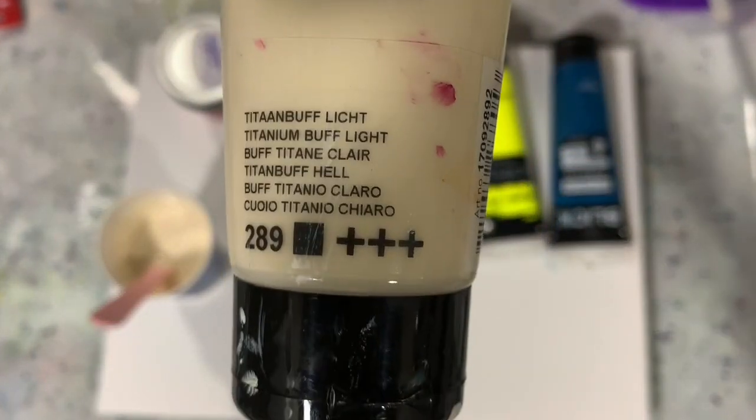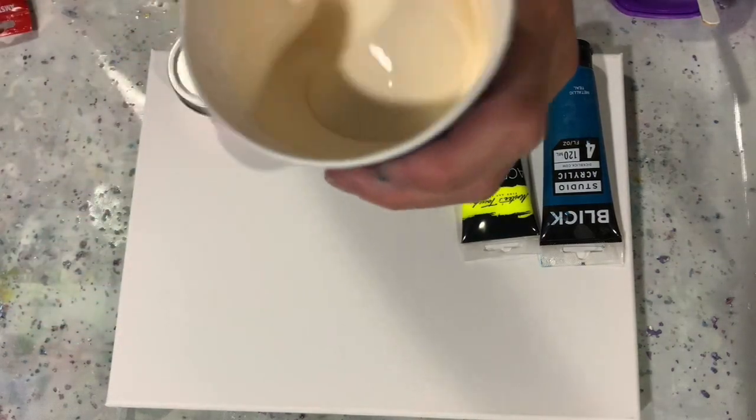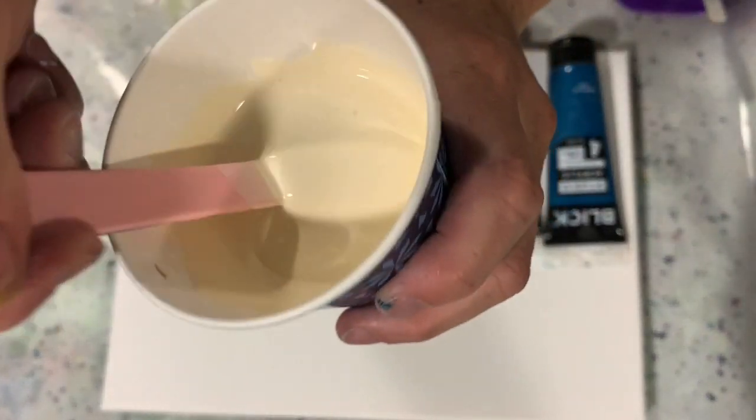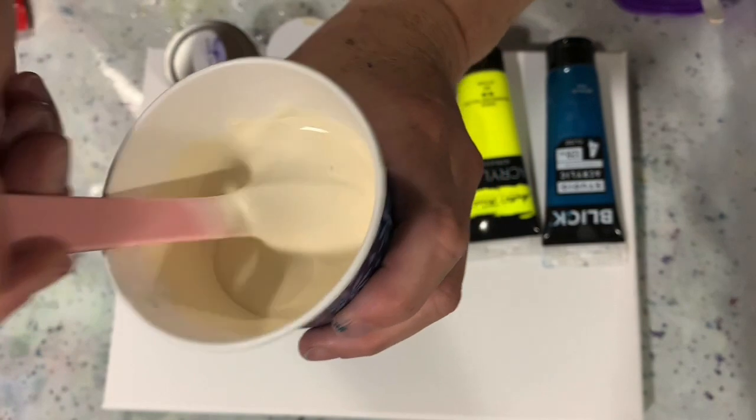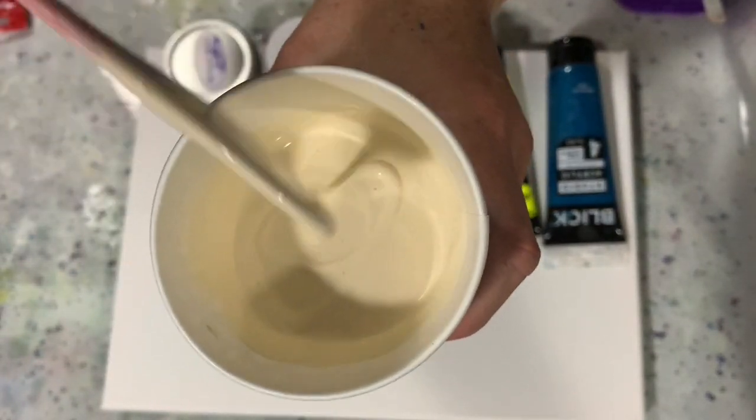My base coat is Amsterdam Titanium Buff Light and I am showing you the consistency here. I left it a little bit on the thicker side and I will talk about my pouring medium here in a minute.